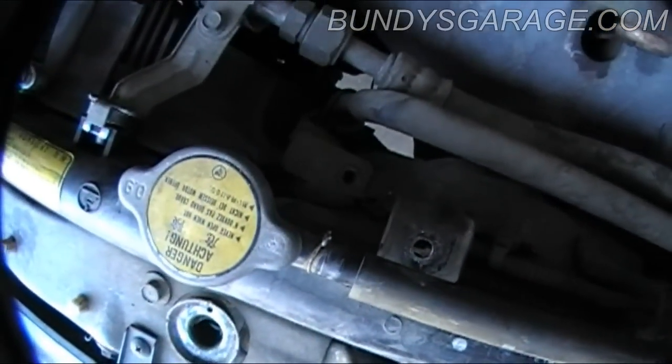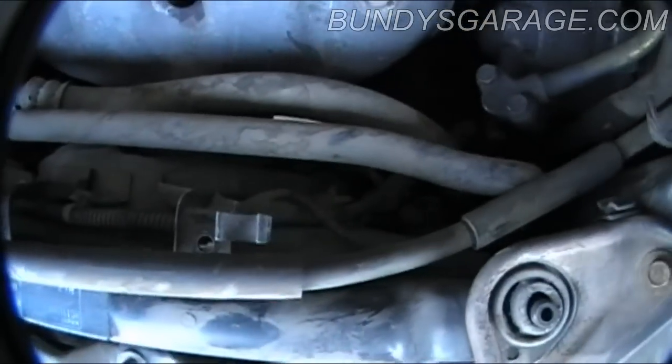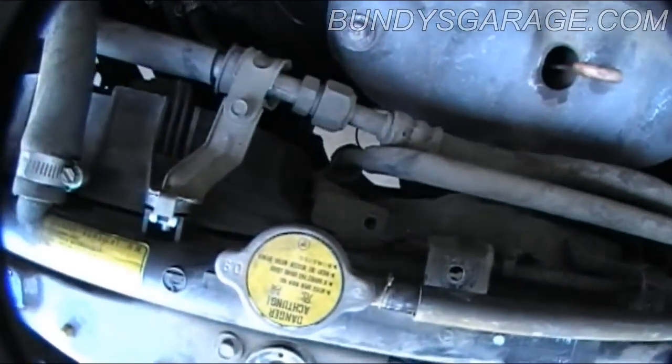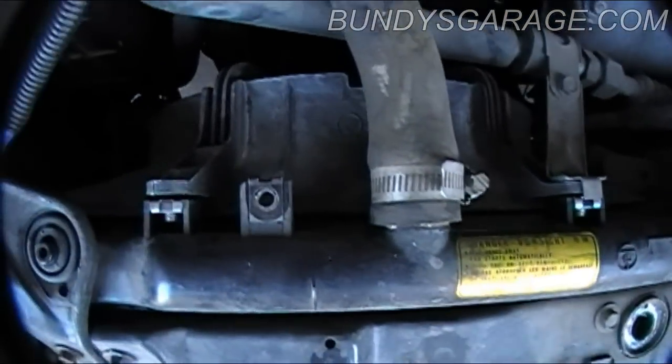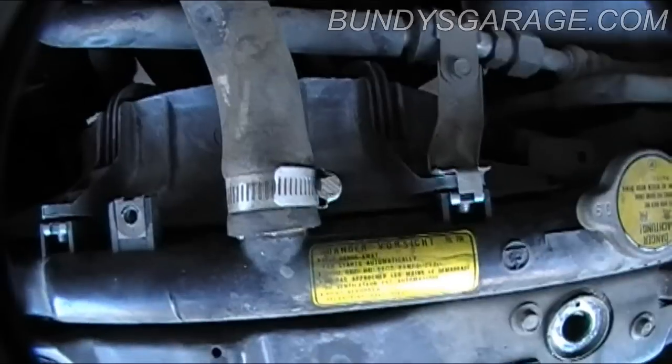As in true Honda fashion, they like 10, 12, 14, and 17. That's pretty much with any Honda. From a '91 to a 2014 Honda, they stay with the same size bolts, which makes it really easy for us.